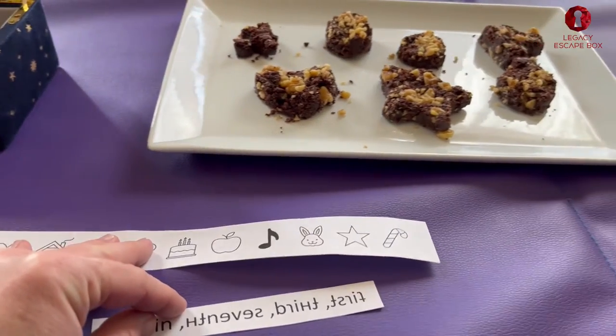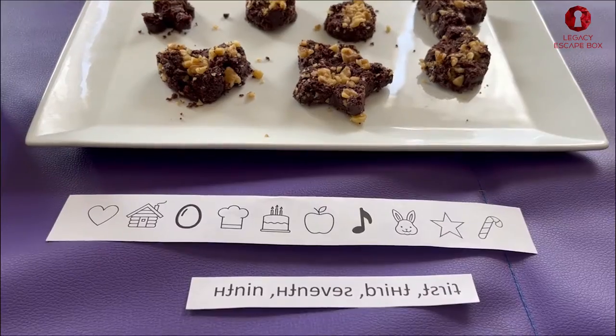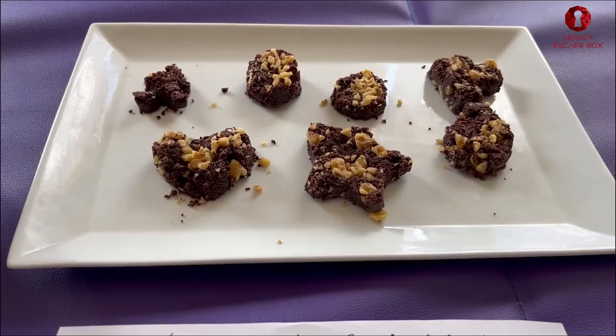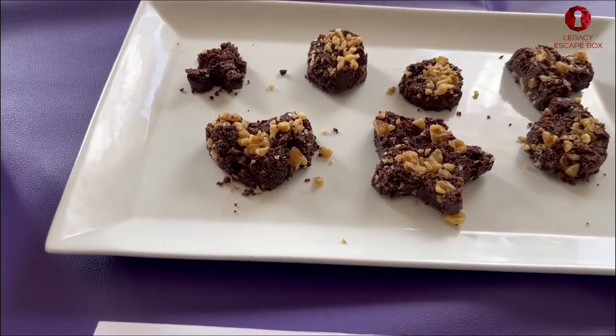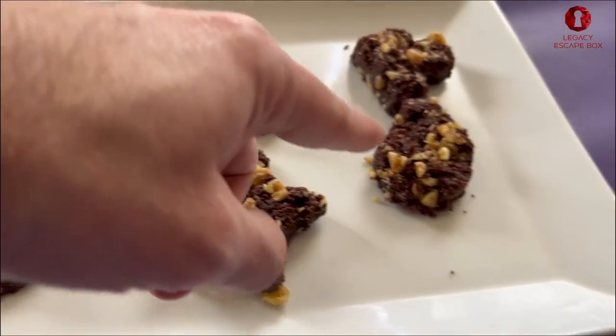We're gonna take all of those clues and use them for our next puzzle. This is why we made the chocolate. On this icon sheet — which was a clue — we have a bunch of different shapes, and on our plate of chocolate we do have that little gingerbread-looking guy. In this case we'll call him an Oompa Loompa. We have the heart, the star, the oval, the circle, and the music note.